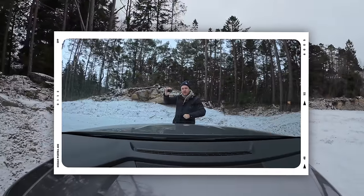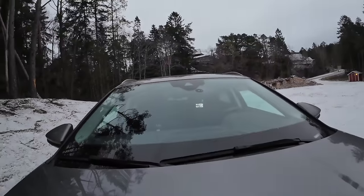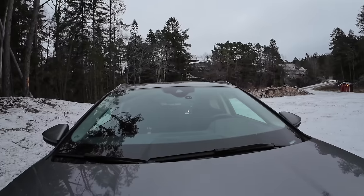The other awesome thing about the Ace Pro is that it also has gesture control, which is going to be extremely easy when I'm out riding my motorcycle. You raise your hand to start a video, and do a peace sign to take a photo — it counts down and takes the photo. You can also start a video by raising your palm, and stop the video in the exact same way by raising your palm again.